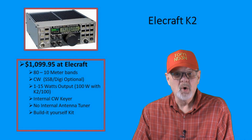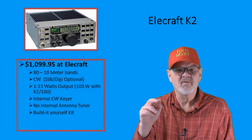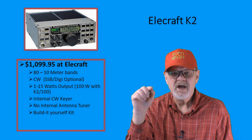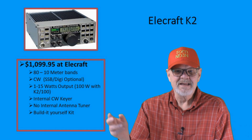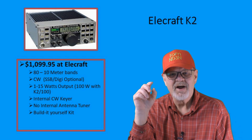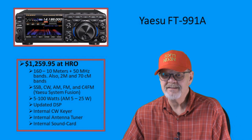Have you ever thought about building your own HF rig? At $1,099.95, the Elecraft K2 is a kit radio, although you can have it pre-built at the factory for an additional fee. All the circuit boards, front panel labeling, and most components are already assembled in the kit. Your build consists of following well-documented instructions to mount the circuit boards, connect all the cable bundles, and do just a tad bit of soldering. Plus, if you have any problems, Elecraft technicians are available to talk you through them.